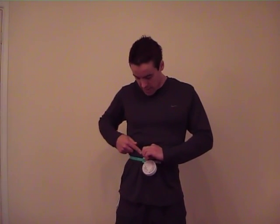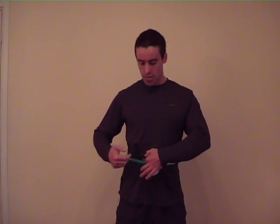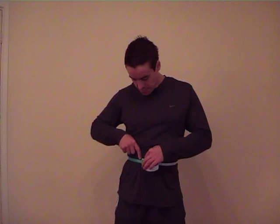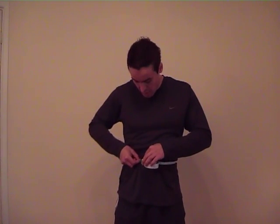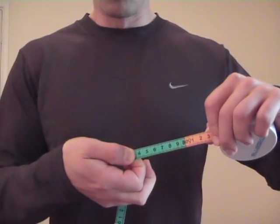We're just going to take the reading with the tape flat against the skin, so no thumbs or fingers caught in there. We're going to take that reading by looking at the point at which the end of the tape meets the middle of the tape. You just place your thumb on that one, then you can take that away, and it makes it easier for you to see what your result is.